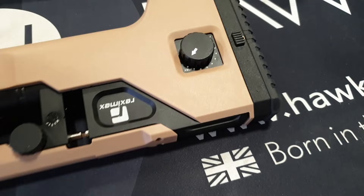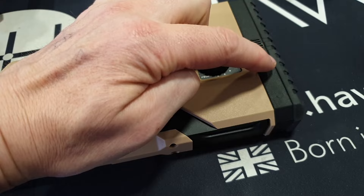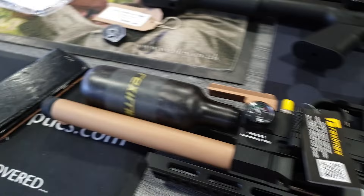On the power adjuster side of things, I like that there's a bit of stiffness to it — there are 12 positions, so it's not going to be activated accidentally. Very nice. I've also just been playing with the butt pad — you press this in and you can easily adjust the butt pad up and down. Very nice.